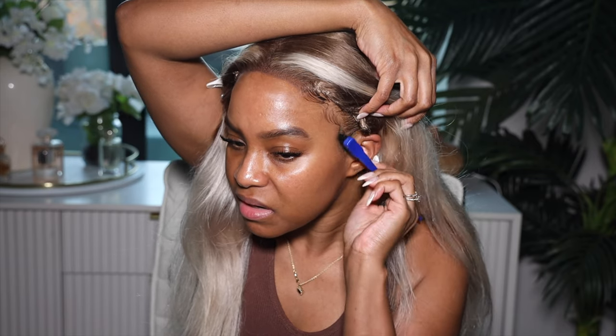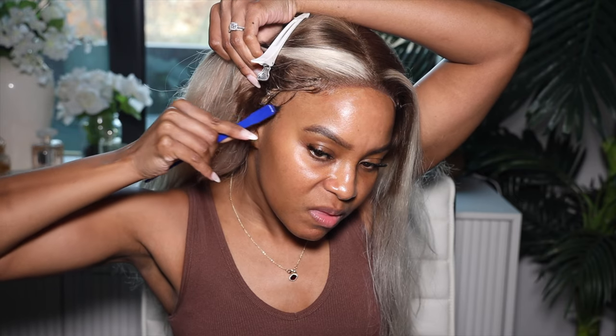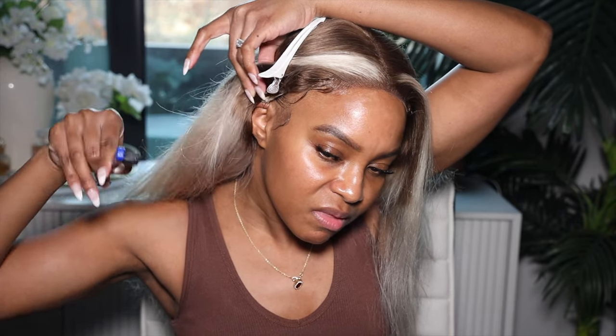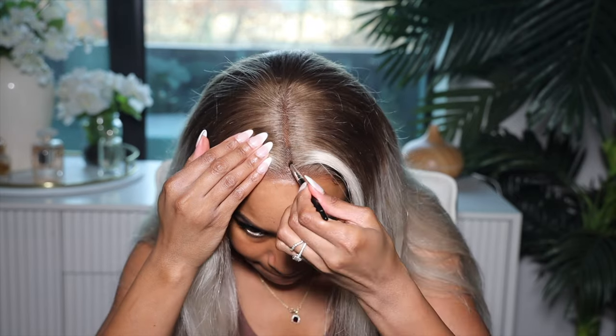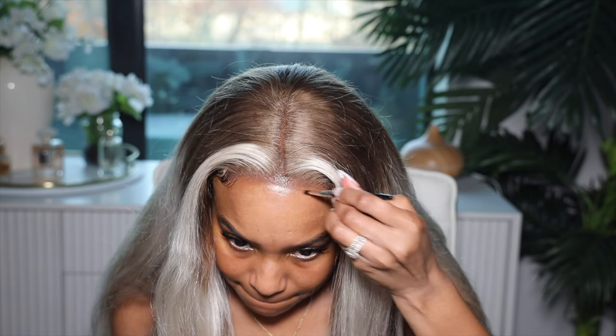I'm going to brush out my baby hairs using my olive oil gel and lay that down. I'm also going to use my Bobby Brown Walnut Skin Stick foundation to conceal the lace — I use it because it's orange — and then go in with my Too Faced powder in Chai to set it. As you can see, the brush wasn't really working that well and a little bit of that orange is still peeking out, but that's what makeup's for.